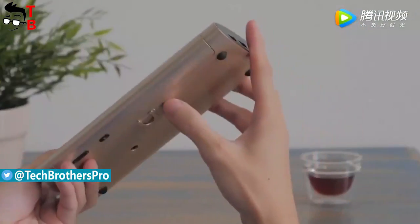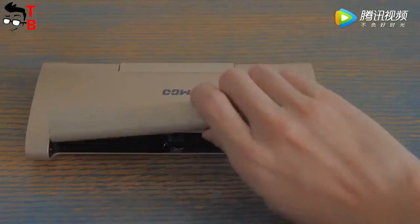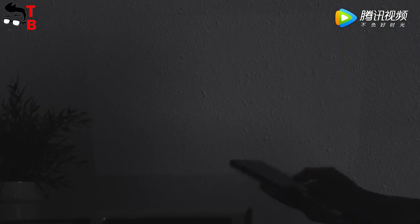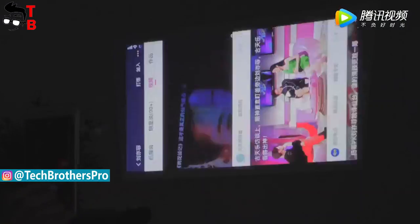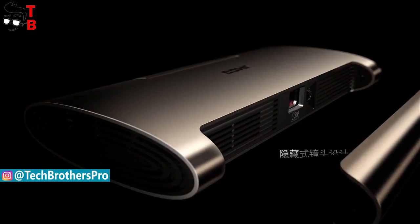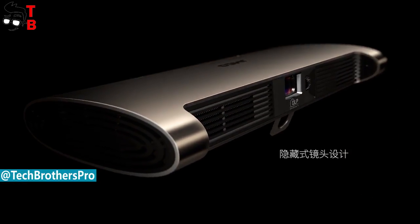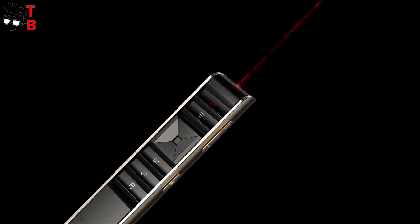Later we will try to get the new projector for unboxing and detailed tests. As I already said, design is the highlight of the new projector. JMG L-M6 has a premium appearance and high build quality. The Chinese manufacturer JMG is famous for its premium projectors.